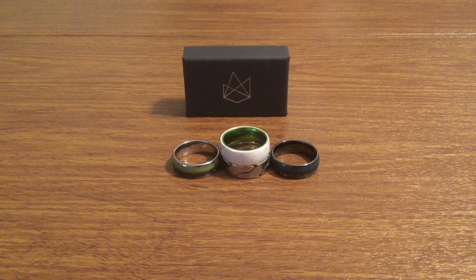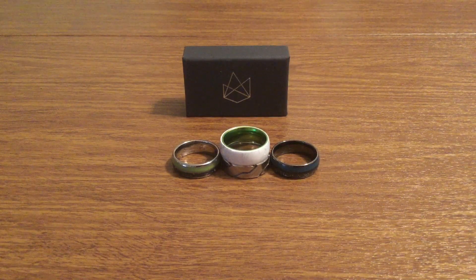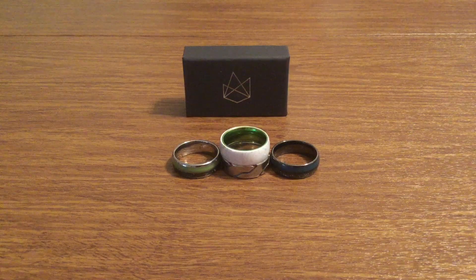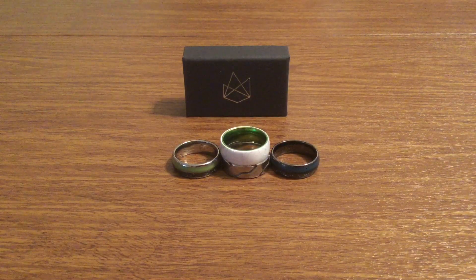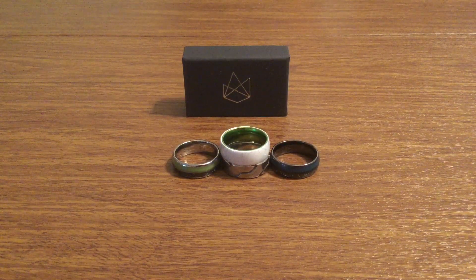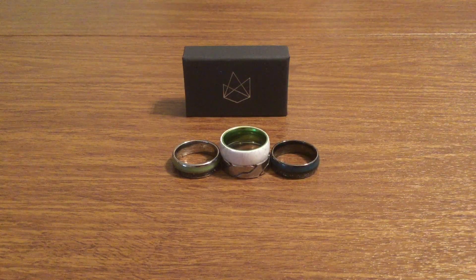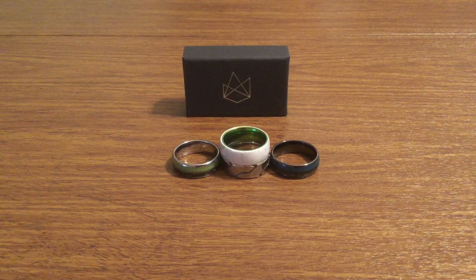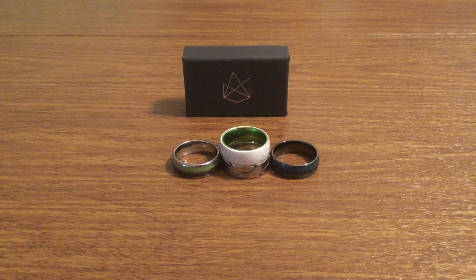It doesn't matter if it's uppercase or lowercase — I'll accept any. At the end of the month, hopefully we reach our five sales, and then I will give away the ring to one lucky viewer. If you enjoyed the video, make sure you give it a big thumbs up and subscribe to the channel for more future videos like this. And as always, thanks so much for watching, guys. I'll see you in the next one. Goodbye.